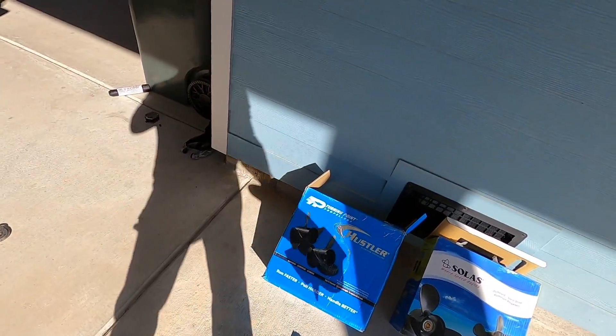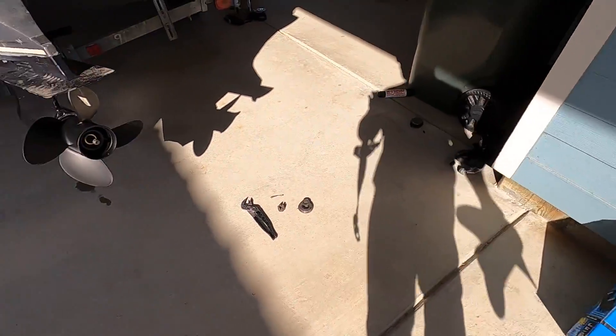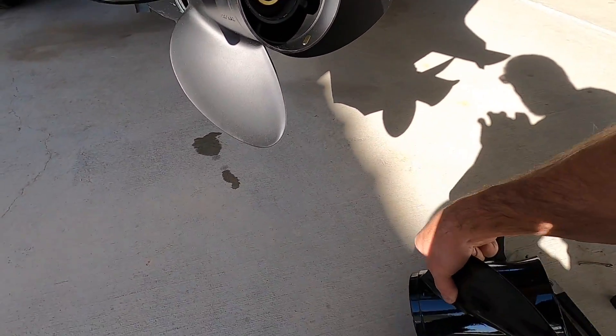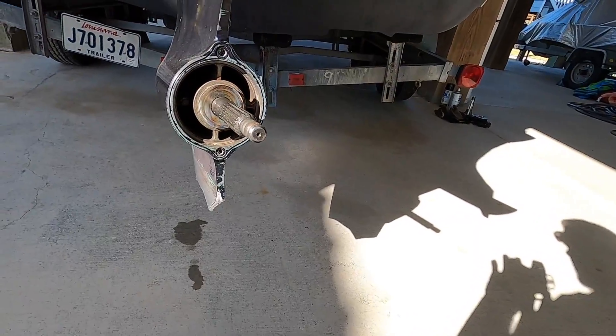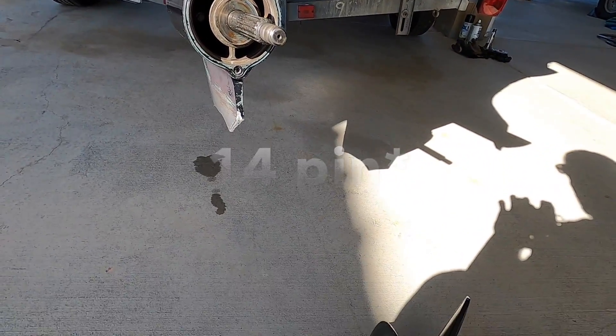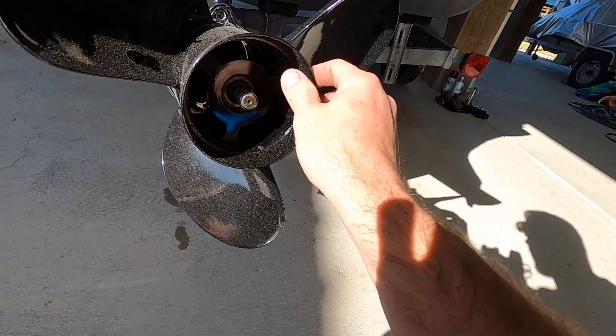These are Turning Point props — the Solus prop. Both of them fit on this Yamaha 225 very easily. It was a 14-prong spline, and obviously this one's going to fit because it came off our old one.